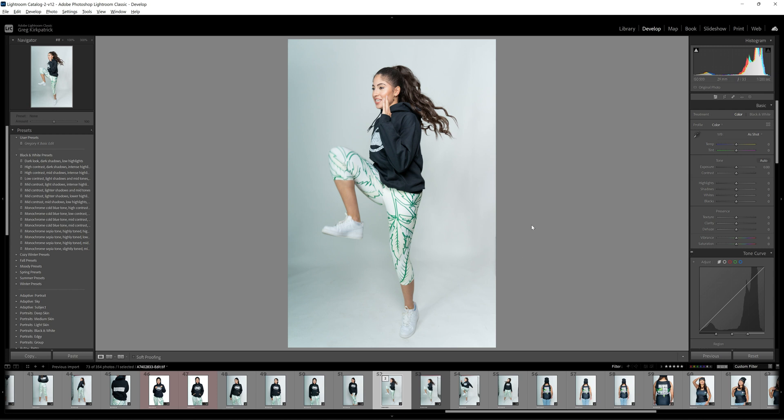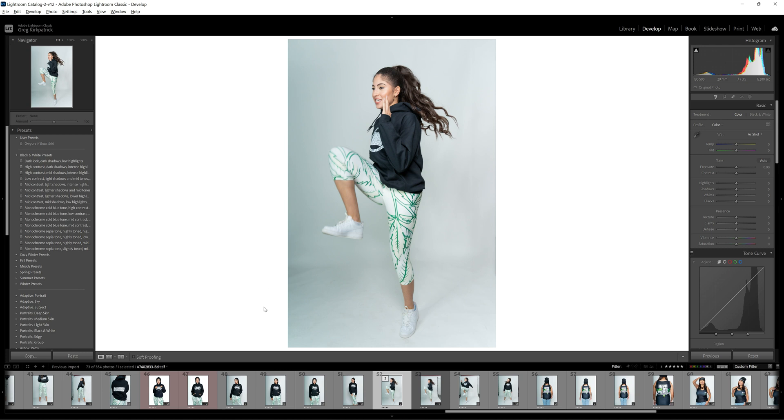Now, look at the website for the company — check whether they have a white background, black background, or whatever. If they have a black background, this is probably fine as-is. If they have a bright solid pure white background, there's going to be a little square or rectangle visible here. That might be fine — you see it all the time on sites like JC Penney and many major retailers, so it really just depends on what they want.